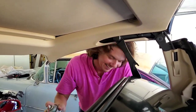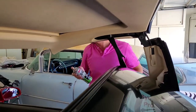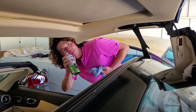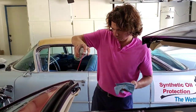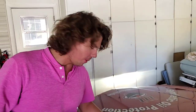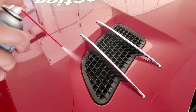We're nailing her from every nook and cranny. Now we're going to tap our plastic cowl vents — these get nailed all day in the sun, so it's very important to keep them nice and protected.